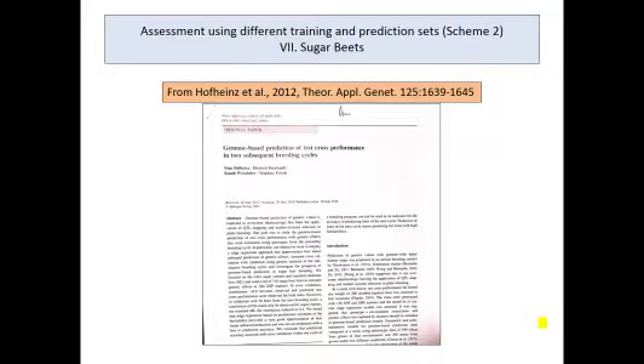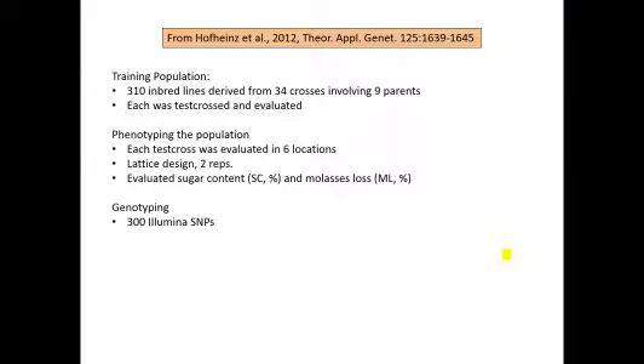The next paper we want to look at involves sugar beets, and this one is chosen because it's also dealing with hybrids and is scheme two. The training population consisted of 310 inbred lines from 34 crosses involving nine parents. Each of those 310 inbred lines was test crossed, and the test crosses were phenotyped, providing information that goes into the training population. They looked at two traits — sugar content and molasses loss — across six environments, and were genotyped with a 300 marker Illumina SNP chip, so not many markers were used in this study.